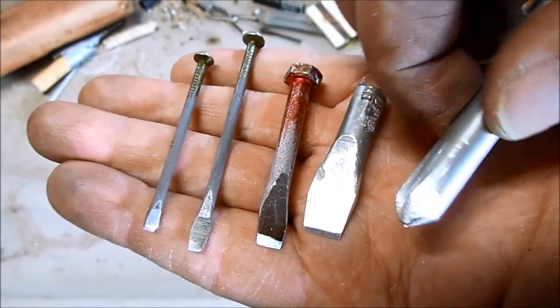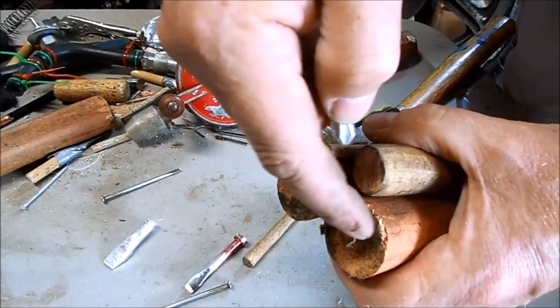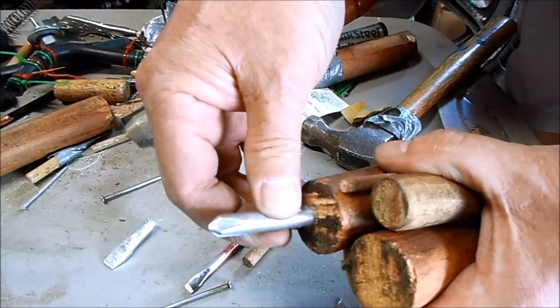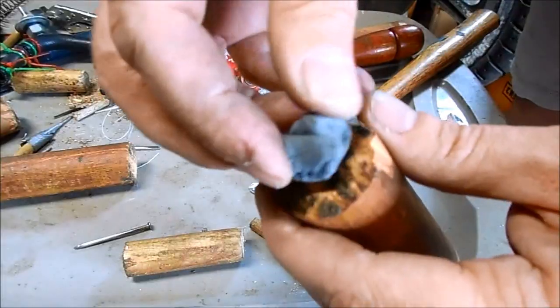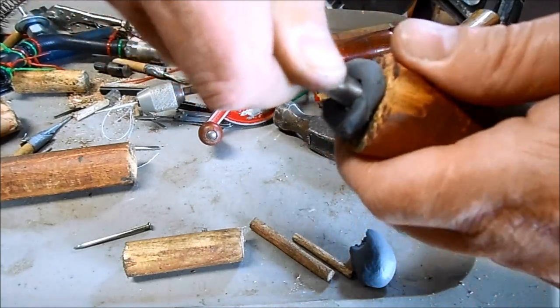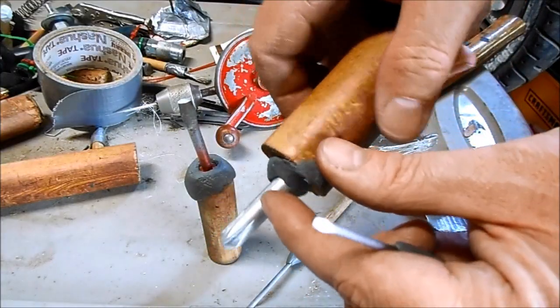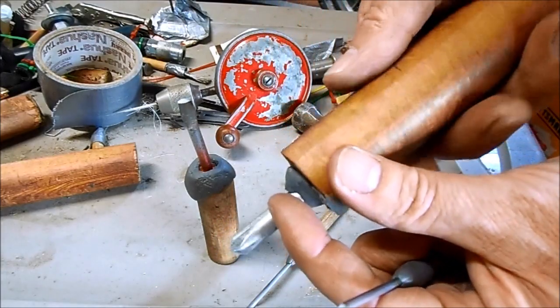That's all five bits — they turned out bad ass. I need to drill a hole in the end of the handles so I can mount the bits. I'm going to use tool putty to secure the bits to the handles. After the putty is cured, just wrap a strip of assembly tape around the handle.